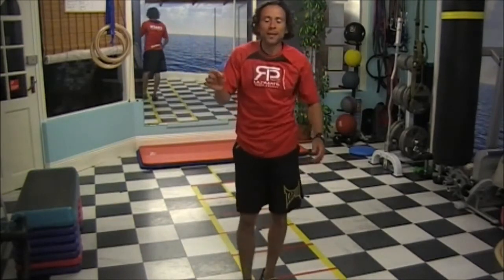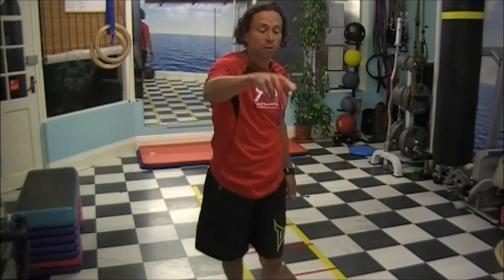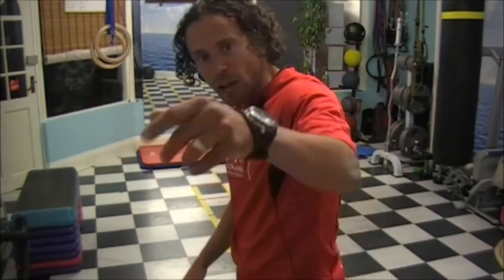If you don't ginga properly, normally the kicks are not going to go properly either. Have a go, let me know, ask me questions. Go on the blog, on the website, Facebook — leave me a message. See you guys later.